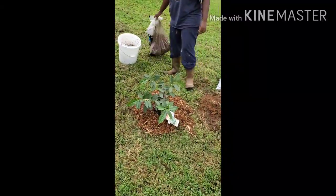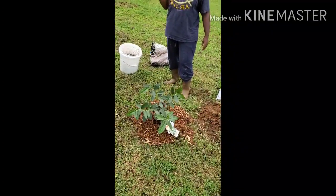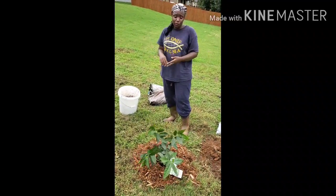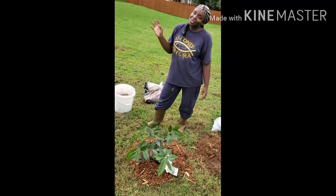That should be good. My water hose is over there, so I'm gonna water this and she'll be done. That's really it — just a quick video. I planted the tea plant, I'm gonna water it off camera. I'm Holly, signing out — stay at the tea!